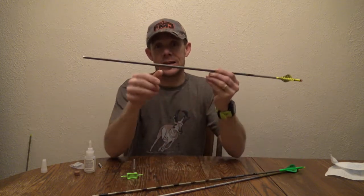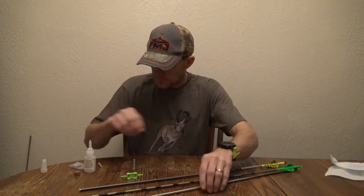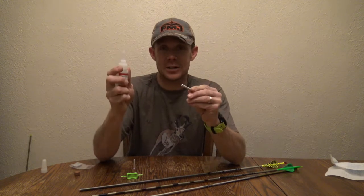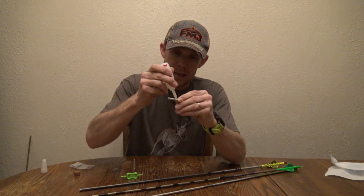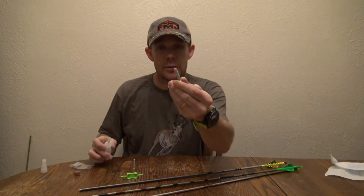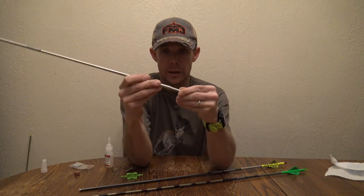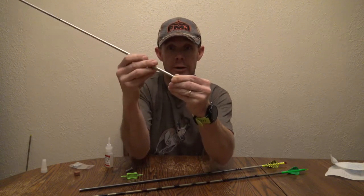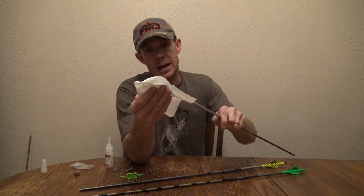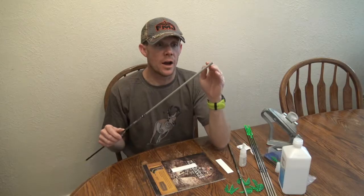It's going to be exactly like an Easton 6mm where the insert butts right up to the shaft. All I'm going to do is take my insert, and I like to use Blazer Bond — you can use what you want, but this sticks for me. I never have inserts pull out, and I like to get a good, healthy amount on there because you can always wipe it off. So now that we've got that nice and covered, take my shaft, get it going, spin it so that I get that glue covering it really good, go ahead and seat it right there, and then take a towel and wipe off the excess.